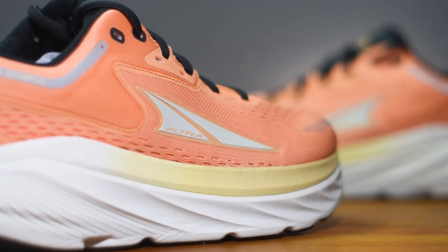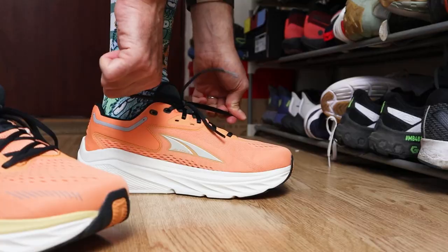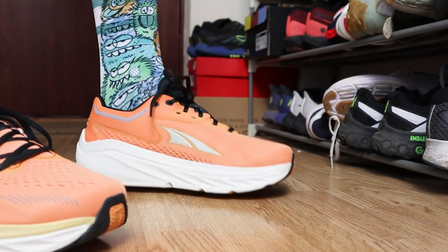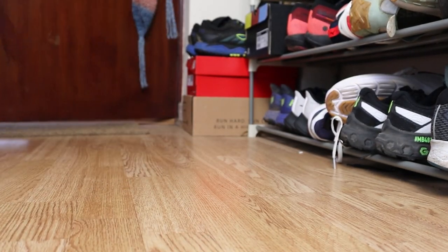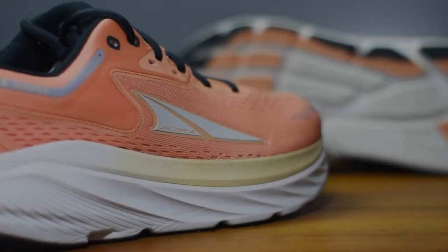Working down to that chunky midsole, Altra have chosen to use their most cushioned foam, Ego Max, because the Via Olympus has been designed to offer the runner a very comfortable, very plush ride no matter the distance. I personally think it's going to make a good daily workhorse trainer — one of those shoes that's going to soak up those longer, steady miles. I'm not sure how it'd handle quicker, shorter sessions, so on today's run we might push on and run a bit faster over a couple of miles to see how the shoe handles speed. You can actually see in the midsole we're sunk down into it, so you've got this guide rail sort of wrapping around your foot — meaning even though you're running on a deep stack height, it should feel pretty stable and planted for a neutrally structured road running shoe.